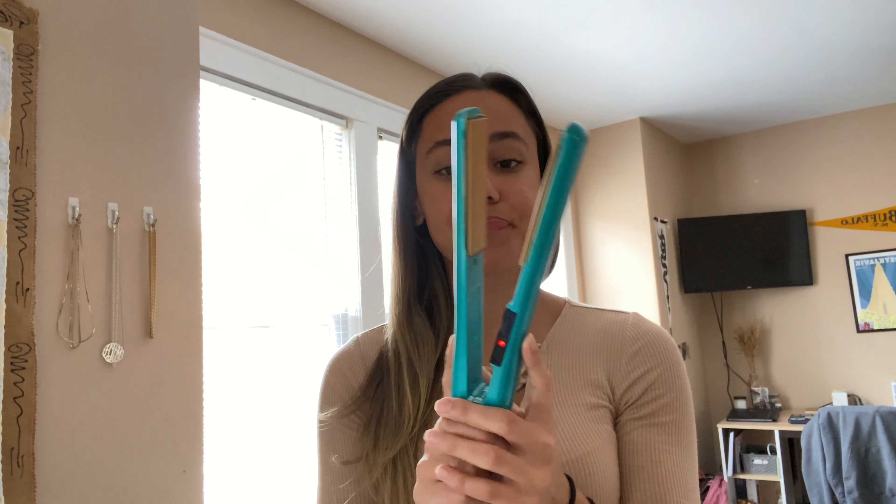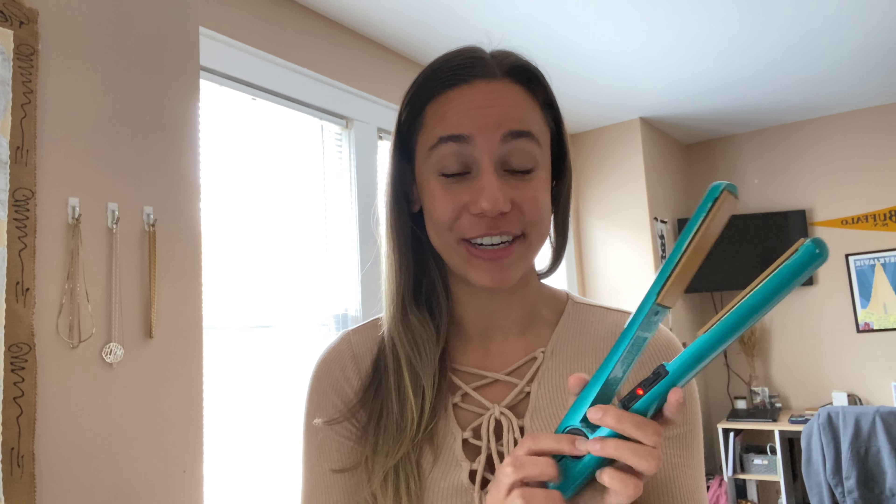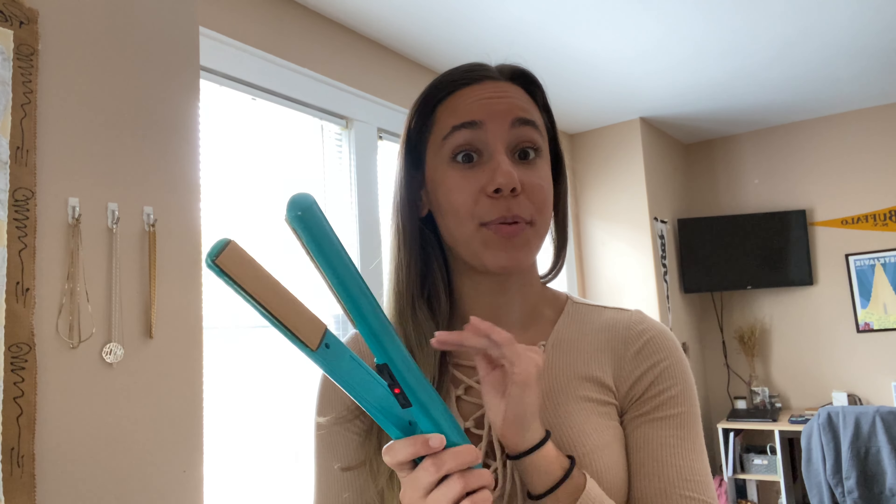Now that my hair is all dry after using my blow dryer brush — 10 out of 10 would recommend, absolutely love that tool — I'm gonna go in and straighten my hair to make it nice and smooth and pin straight so there are no bends in it. I'm gonna use my CHI flat iron. I don't remember the exact model name; I've had this since eighth grade and I'm a graduate student in college, so I'm going on nine years of having this iron and it has not quit on me.